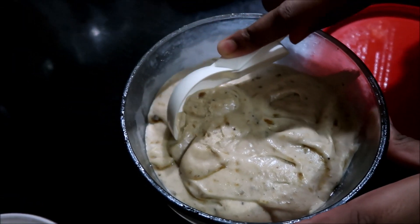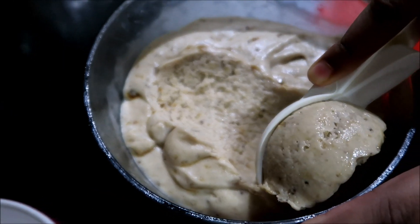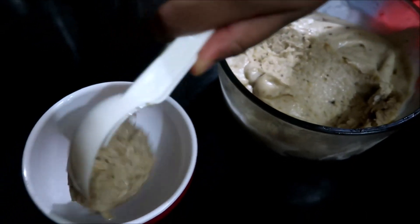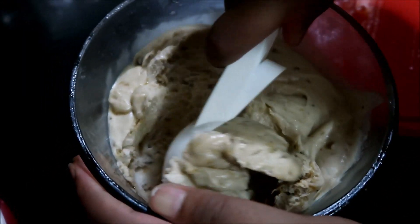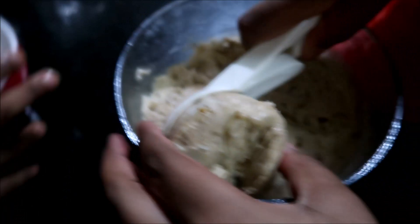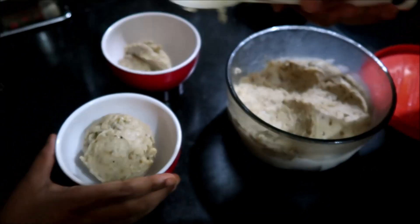Let's scoop it and put it into the cups. Did you check the texture? Top it with chopped fruits and nuts, and even chocolate sauce.